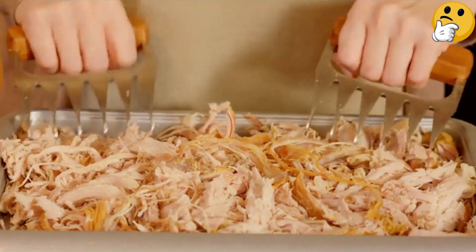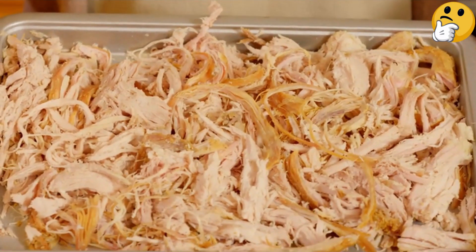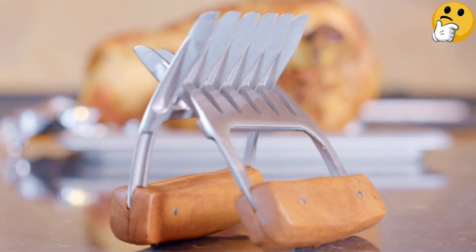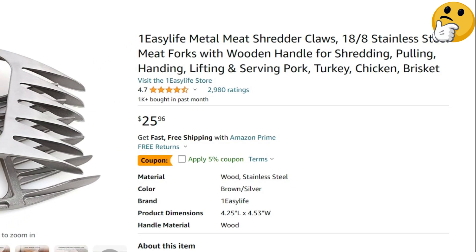They're also somewhat heavier than plastic claws, so if you're shredding a lot of meat, they might tire you out faster. What we like: attractive design, sharp prongs, high heat resistance. What we don't like: expensive, heavy.